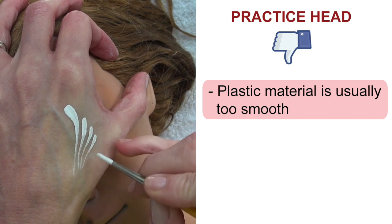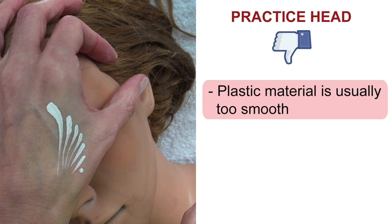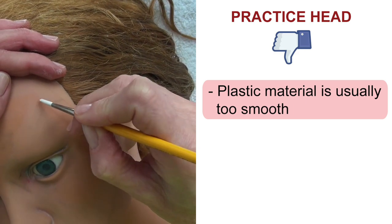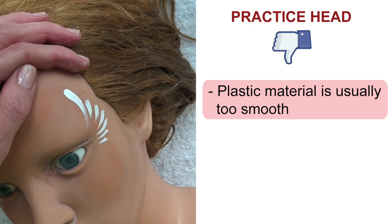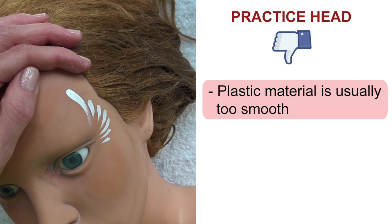Now onto the things that I don't love so much about practice heads. The first one is that the plastic is usually too smooth, meaning the face paint doesn't grab on it. As you can see here I'm practicing my teardrops on my hands and everything's going well, but when I try to do the same thing on the practice head, the ends of my teardrops are not sharp and precise, and this can be very frustrating.